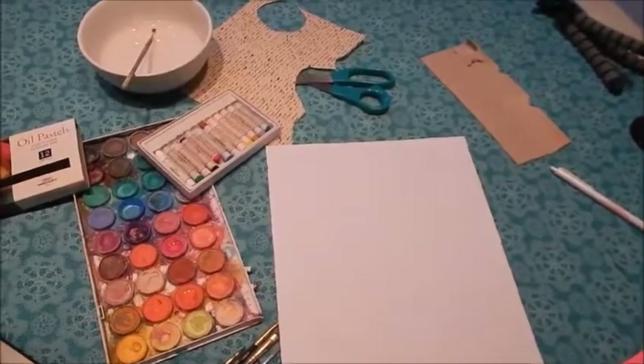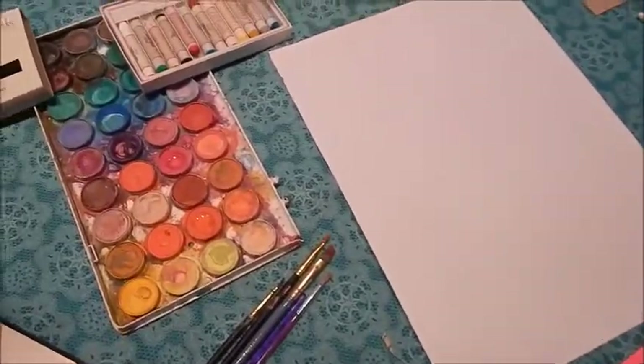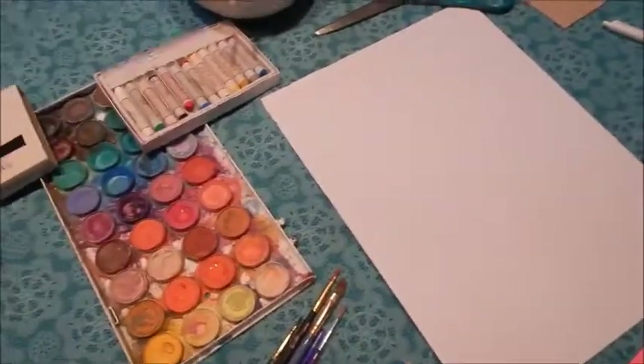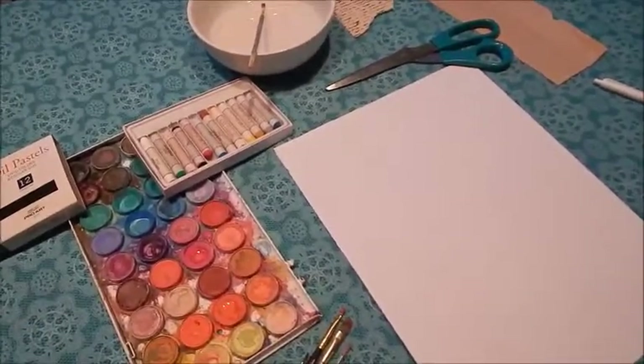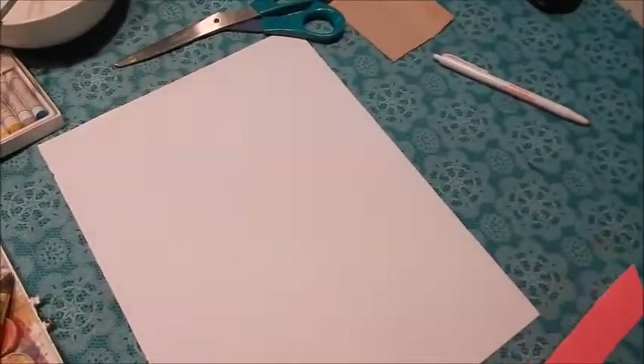Welcome to episode number 102, How to Draw a Sunflower. For this lesson you will need a piece of paper, a pencil, markers, pens if you'd like, also crayons or watercolor paint will do. Because it's a colorful painting, pretty much anything that you can create color with will be fine.